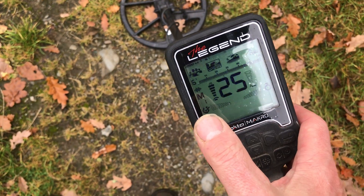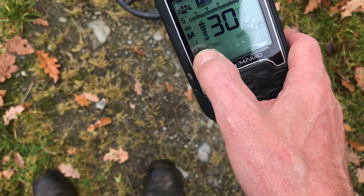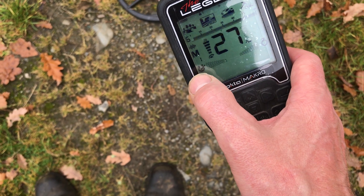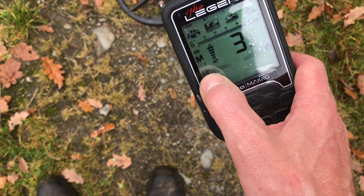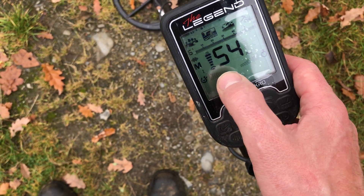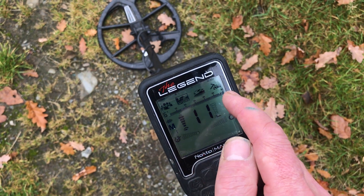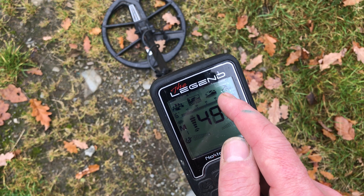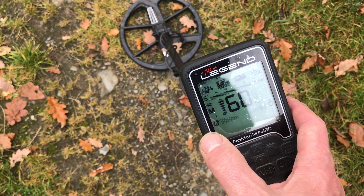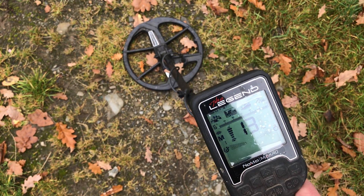I don't know if you can see that. I'm not brilliant at this at the moment. But if you look, my thumb is there — there's a little thing there. That's called the iron bias. So when that falls up one side, it's iron; when it falls up the other side, it's not iron. It goes either way. It's 0 to 60 on the scale. Then you've got four modes there, and there's four modes in each one. Then you've got all metal, multi-frequency, ground — there's a lot of different things on it.